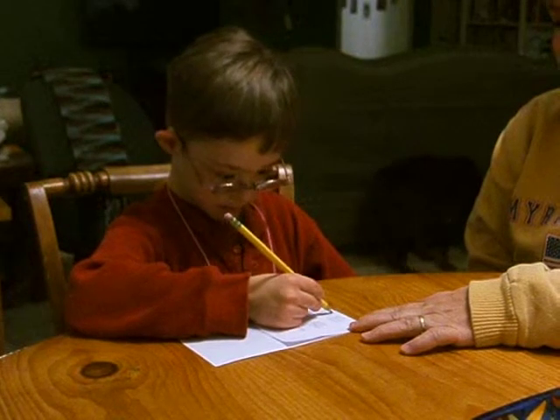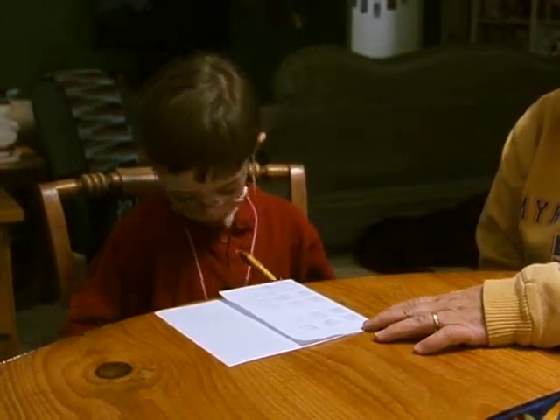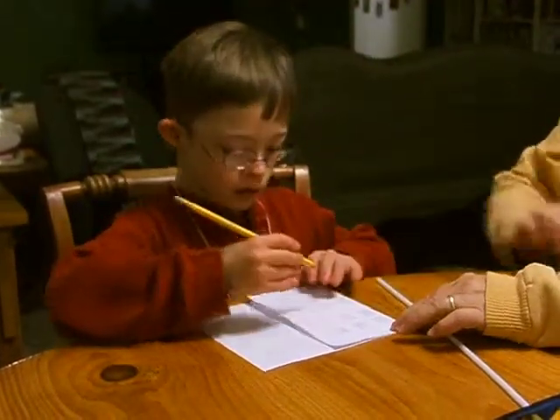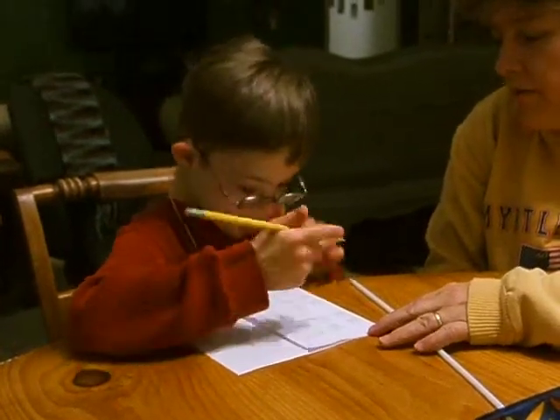What does an F look like? Okay, what's the next letter in fun? Fun. I'll get it. I'll get it, Mr. Blossomberry, who's the teacher today. Okay. And you are the student.